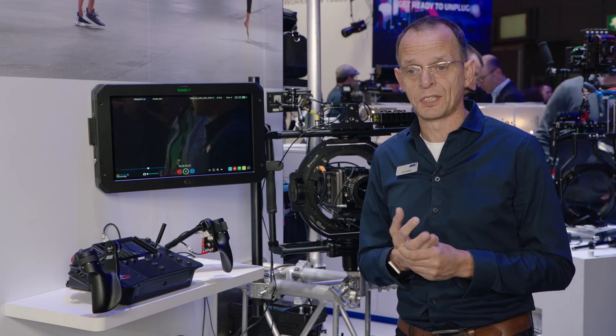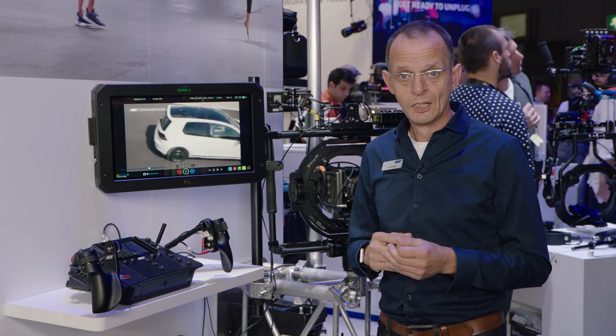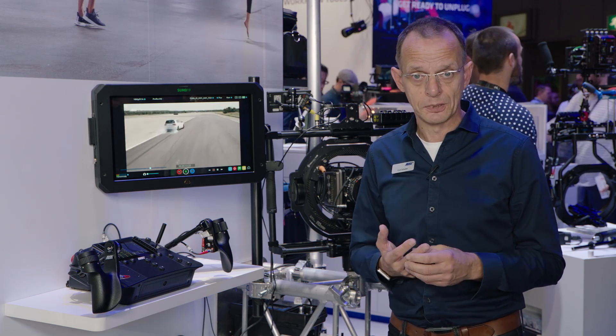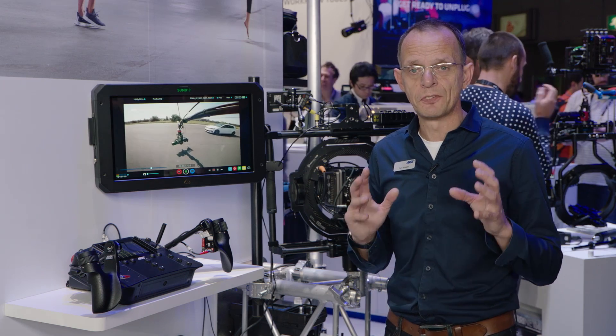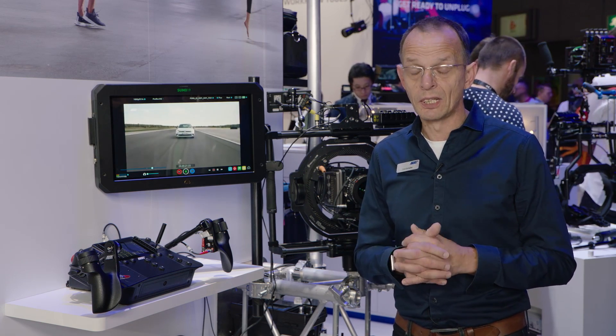The other main feature about this head is its very lightweight design — it's only nine kilos, so we can take three times its own weight as payload. The third main aspect is its very compact design, so the footprint is extremely small and lightweight.